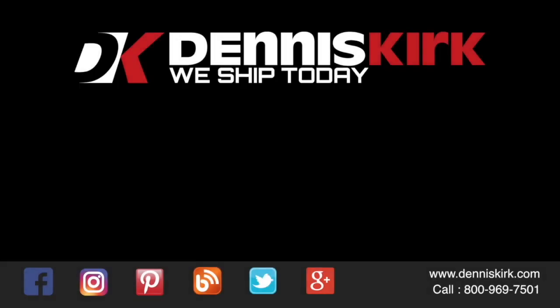For more information on the products listed in this video, click on the link in the description area below. Feel free to call us with any questions or place an order at 800-969-7501. Don't forget to like, comment, share, and subscribe for all the latest DK events, videos, and promos.